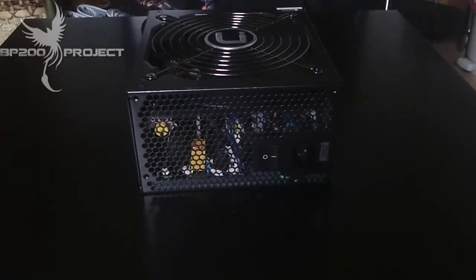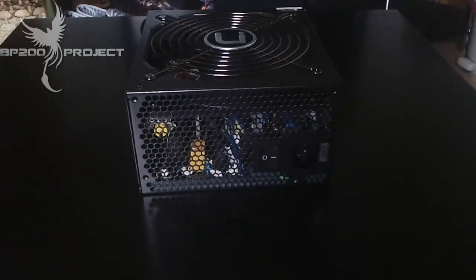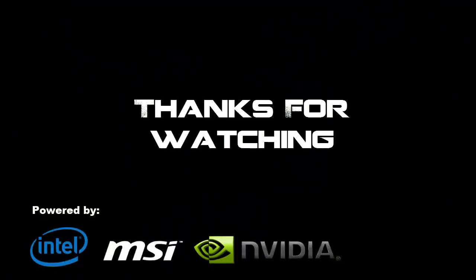This is an absolutely super power supply and I can recommend it to anybody building a new machine. The leads are perfect, awesome build, and from my experience it was super easy to fit. Personally I give this product a 10 out of 10 from BP200 Productions. Hope you enjoyed the video — please stay tuned for more and check out some of my other unboxings. Thanks a lot for watching, see you next time. Bye!